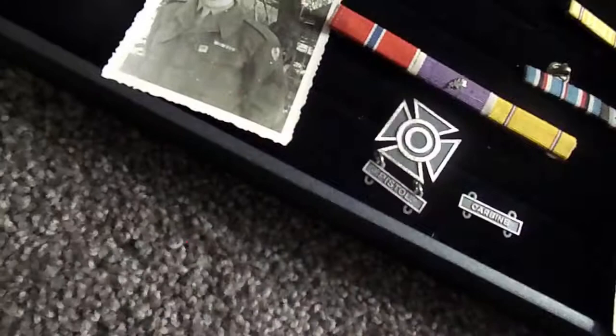Then we have a pin — similar to this one. If you're in the infantry, it would go on the collar: this side and that side. So one pin on each side of the collar.